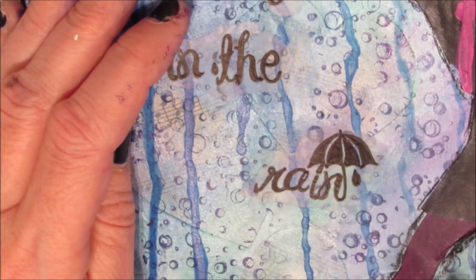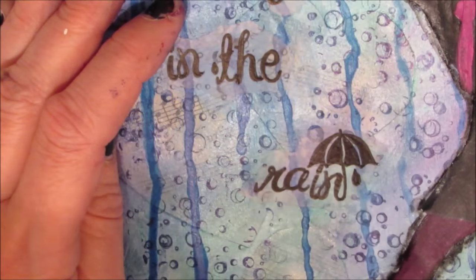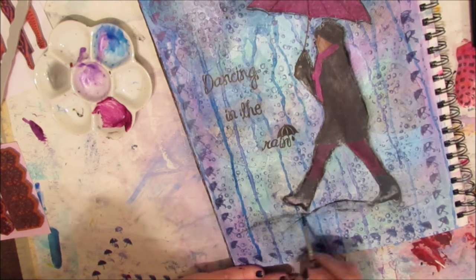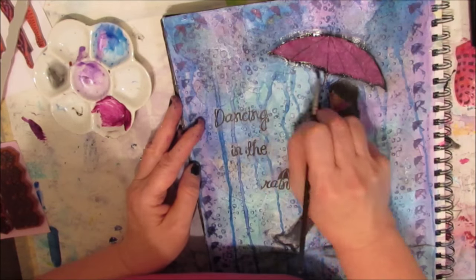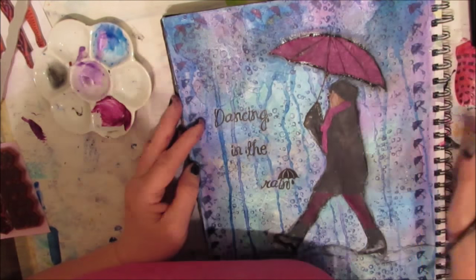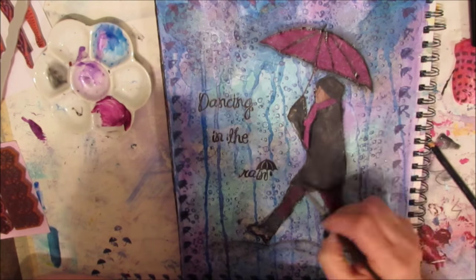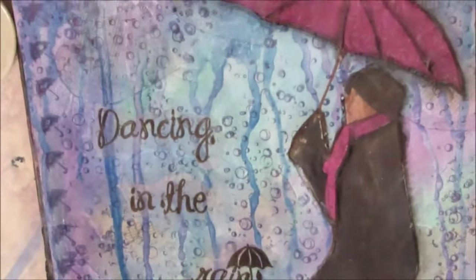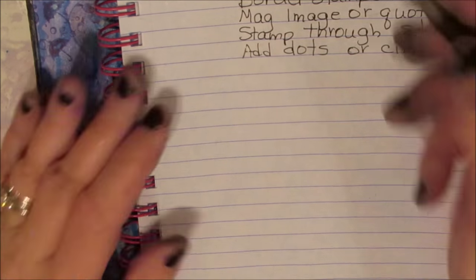Mostly off camera, I've taken my Stabilo All pencil and traced around the girl, and now I'm just activating it with the brush. I also decided I need to ground her and give her something to walk on, so I made some land so she isn't floating. I'm adding textures and shadows to the umbrella with the Stabilo All pencil as well, and adding some shadows to the girl — again, you don't have to use the magazine cutout as-is.